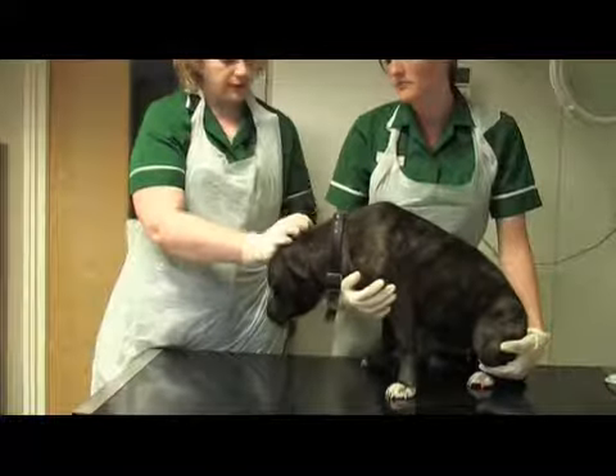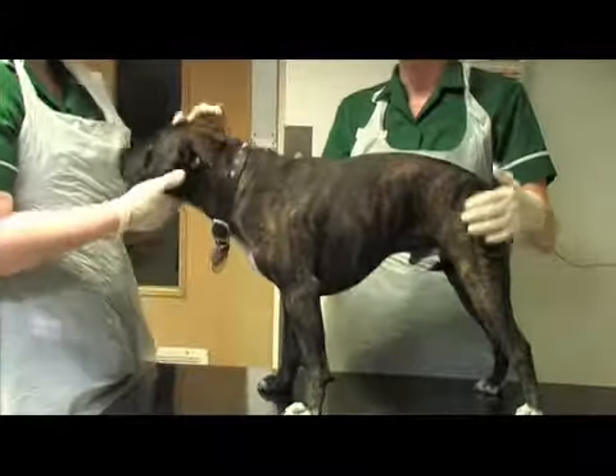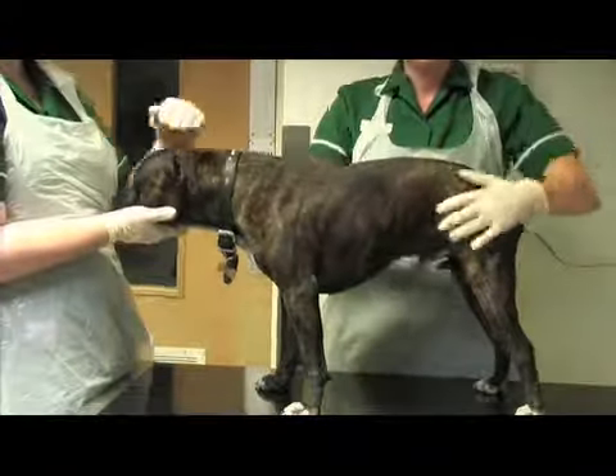He's got absolutely lovely ears there. Let's just check the other one. Now we're going to just feel him and make sure that he hasn't got any lumps or bumps anywhere on his skin.